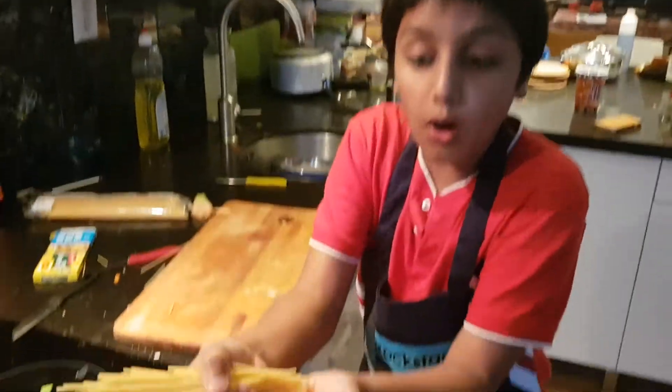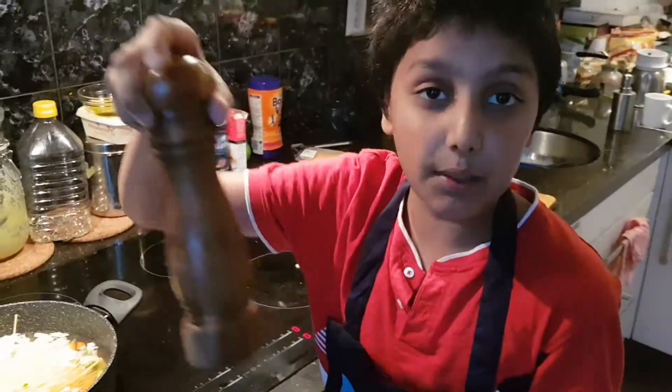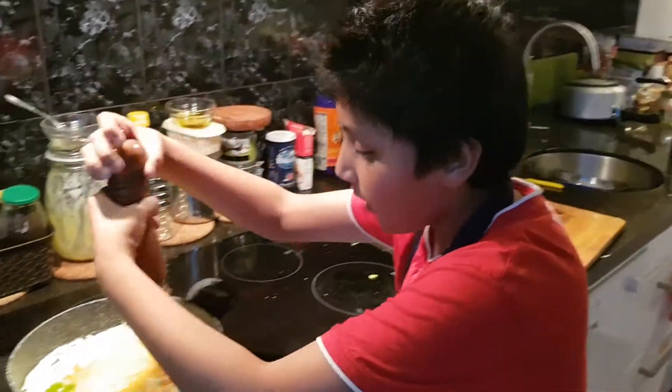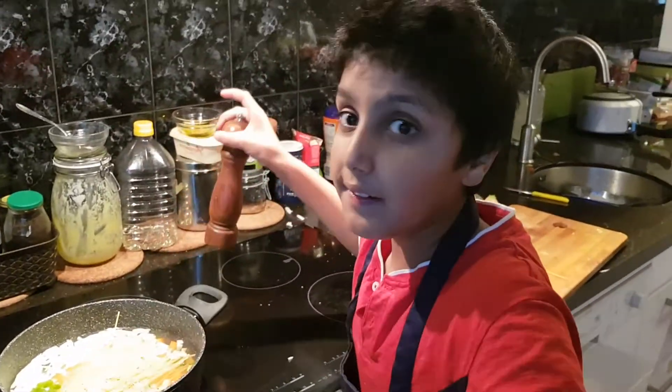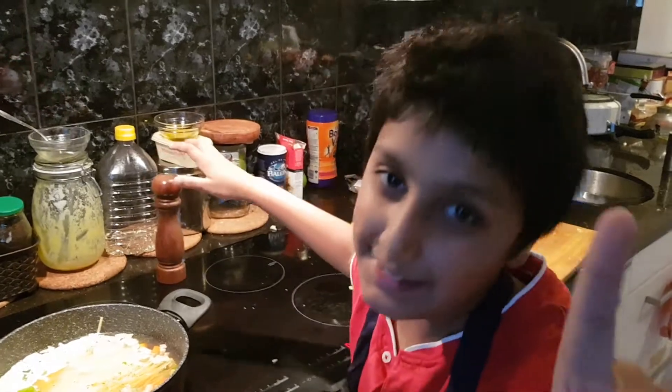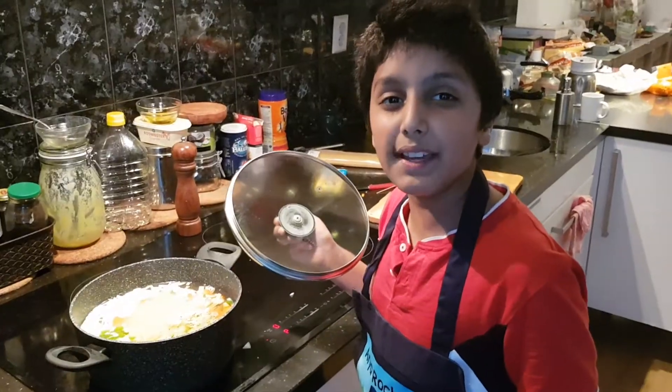I've got all the spaghetti ready to put in the soup. We do need to put some black pepper — add it as per your taste. You can add as much water as you want too — it's looking so good!